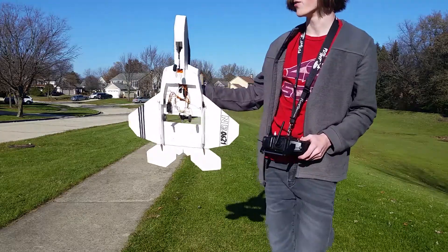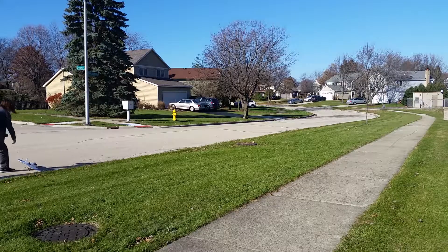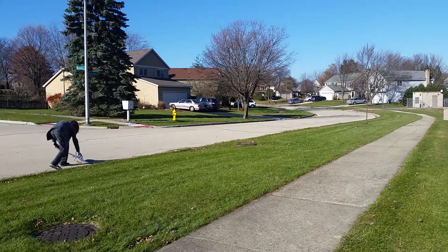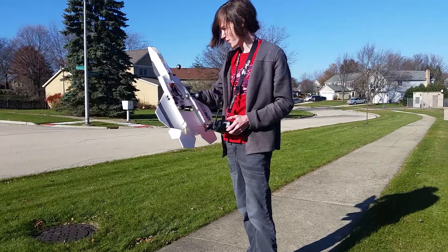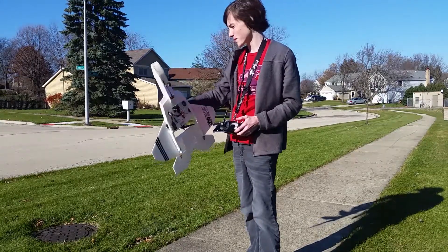I might have to try the road if I'm going to take off and land here. I think I'm going to have to definitely reinforce that landing gear. Unfortunately right now I don't have time.